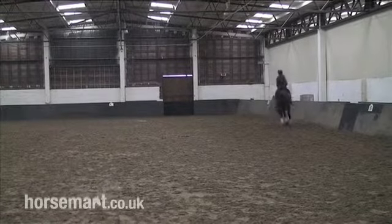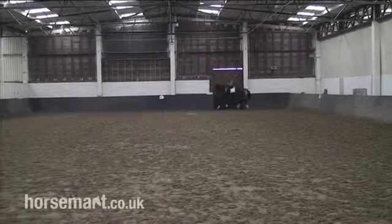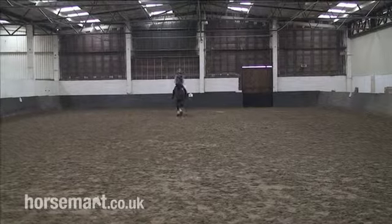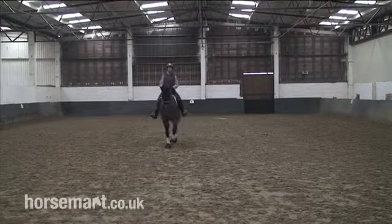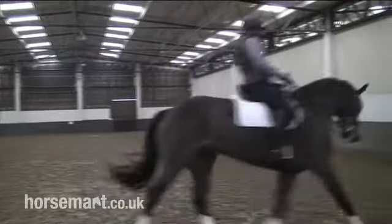So Epi is going to keep left flexion as she comes up this centre line because she's turning left at the end. She's decided to enter from the left and that way she doesn't have to worry about changing the flexion. She can just keep the same left flexion all the way up the line and that means she gets a smooth turn.